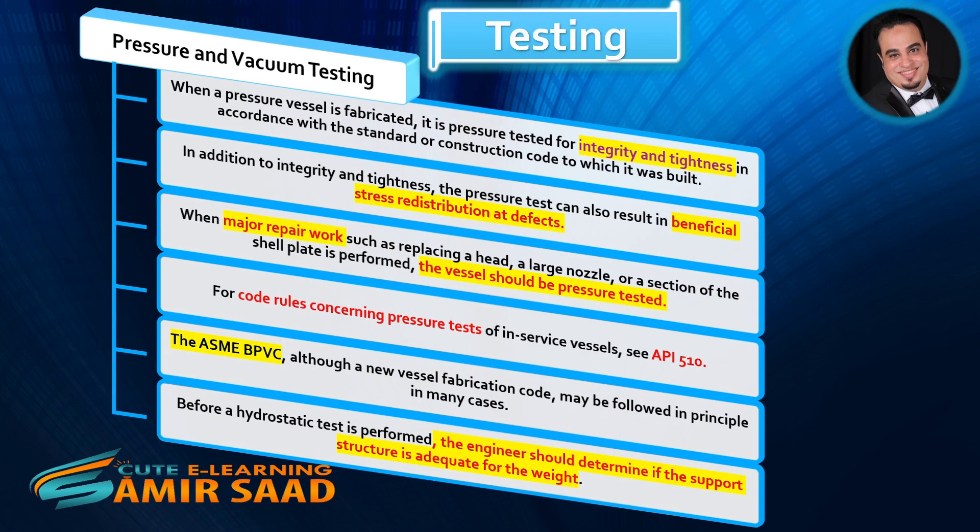Pressure and Vacuum Testing. When a pressure vessel is fabricated, it is pressure tested for integrity and tightness in accordance with the standard or construction code to which it was built. The pressure test can also result in beneficial stress redistribution at defects. When major repair work such as replacing a head, a large nozzle, or a section of the shell plate is performed, the vessel should be pressure tested.